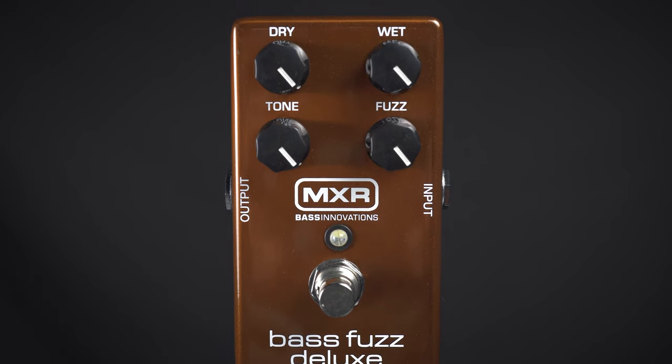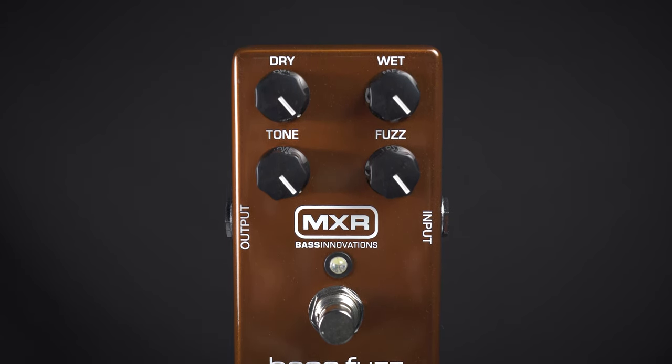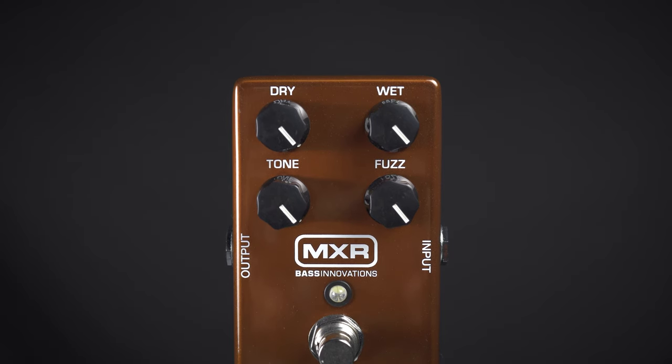It also has the ability to dial in your dry signal along with as much of the wet signal as you want. You can find it at moreguitars.com or at More Music in Evansville, Indiana.